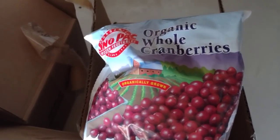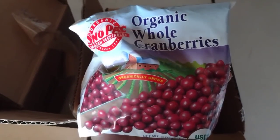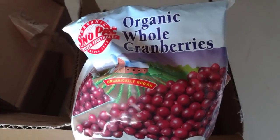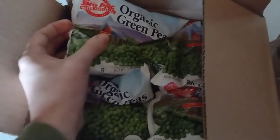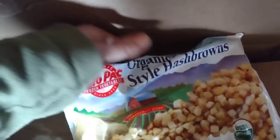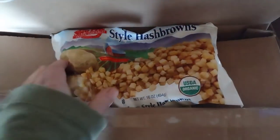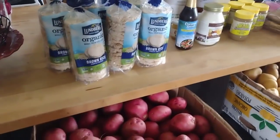I got three bags of organic whole cranberries because I have a project planned to can these into cranberry juice that I'll show you later in this video. I also got a case of 12 packages of organic green peas to restock the freezer, and a case of 12 bags of hash browns that are great for my breakfast casseroles — nice convenience meals as we head into gardening season.